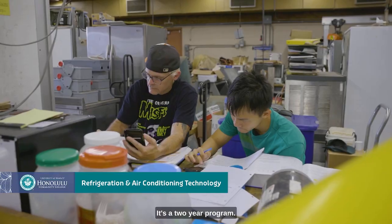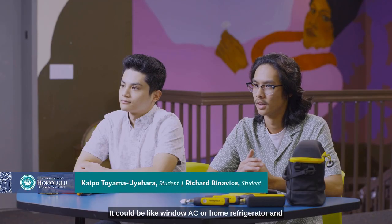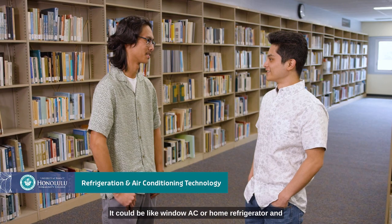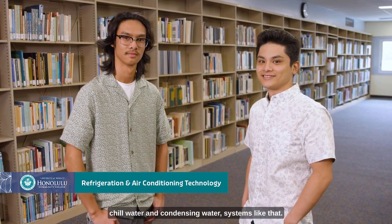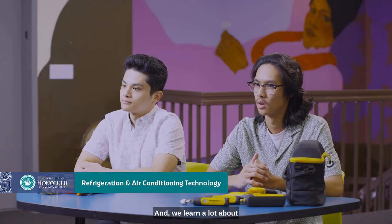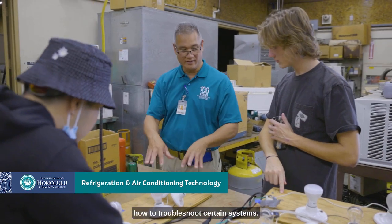It's a two-year program. The first year they learn the basics, and then the second year we incorporate the basics with what they'll be working on out in the field. We learn about small things like window AC or home refrigerators and freezers, all the way up to big commercial stuff like chilled water and condensing water systems. We also learn a lot about electrical troubleshooting, electrical components, and how to troubleshoot certain systems.